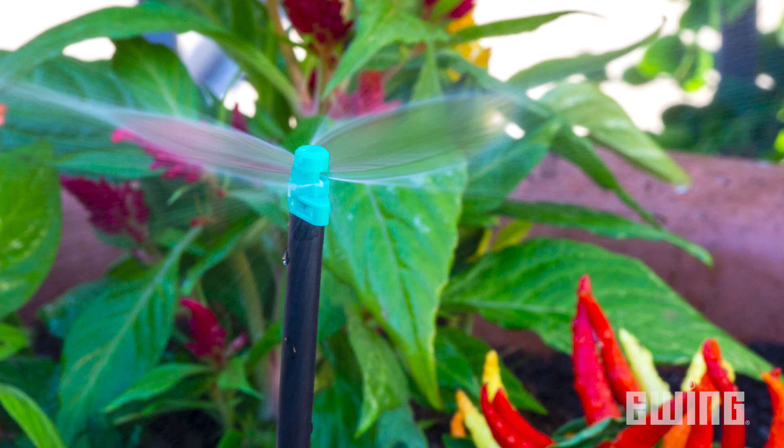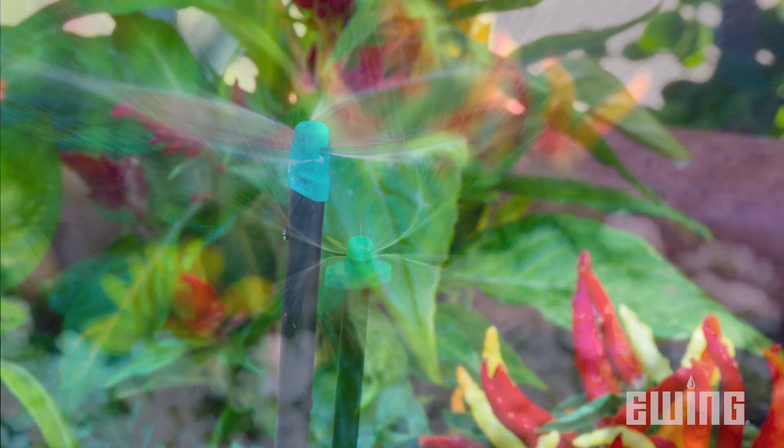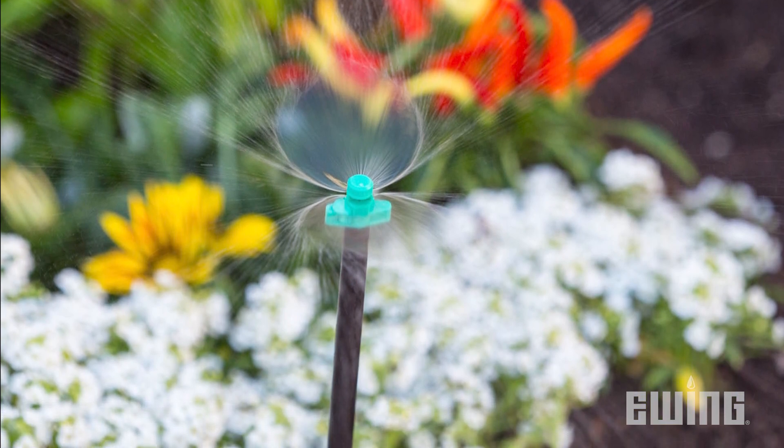All micro-sprays should be installed at a level high enough to allow the pattern to cover the intended area. This is achieved by installing the micro-spray on a riser stake.